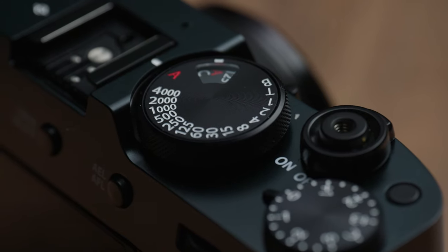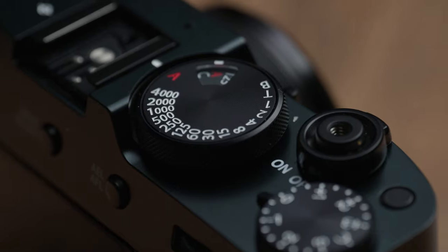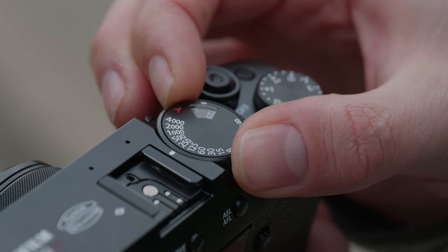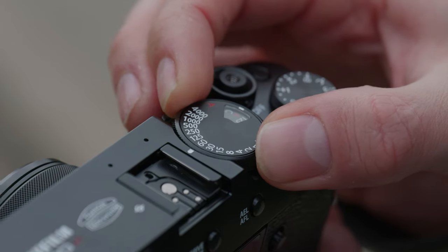Handling wise, it's obviously that classic X100 form, with easy to access analogue dials and operations for your shutter speeds, aperture and other settings.